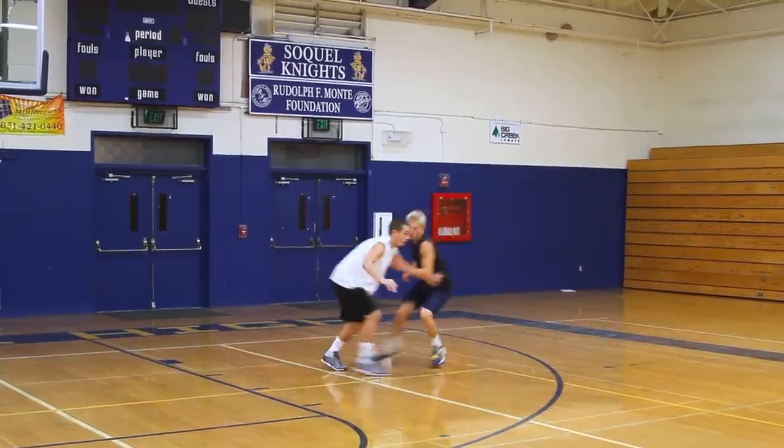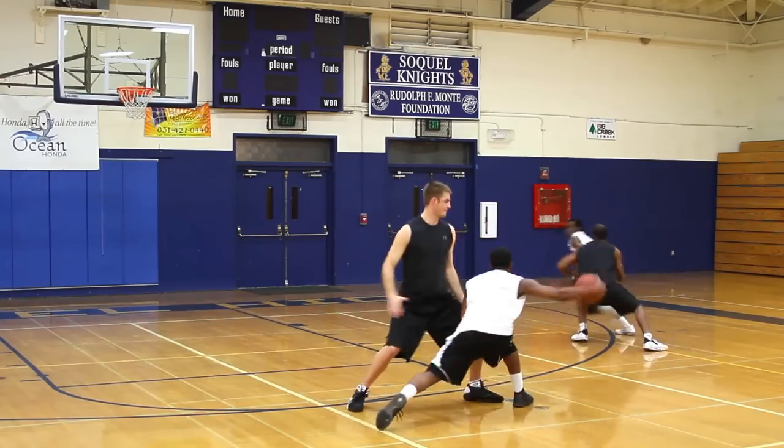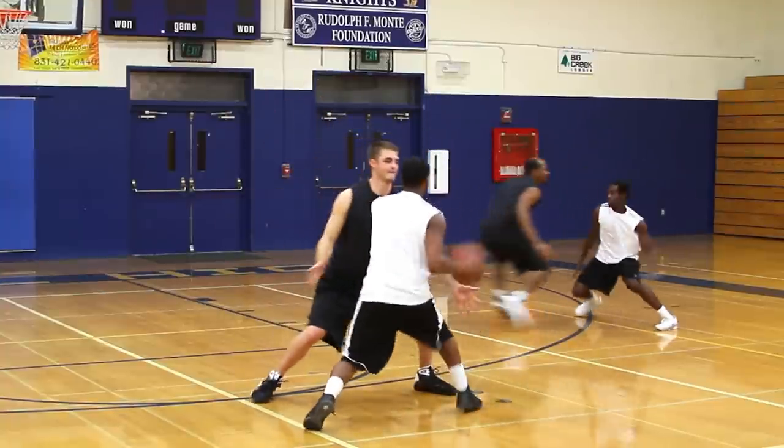Next, you're going to bait the defender by breaking out toward the three-point line with your hand extended, calling for the ball. For the extra sell, the passer should make a convincing pass fake toward your extended hand, which should entice the defender to try to intercept the pass.